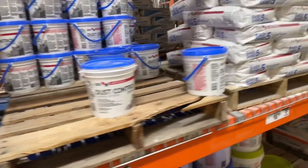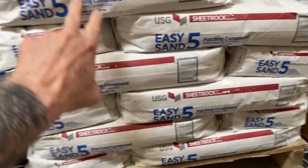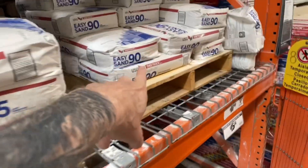You want to use what's called hot mud. It comes bagged — it's powder. It comes in five minute, 20 minute, 45, and 90.